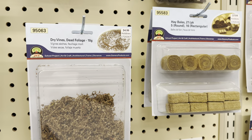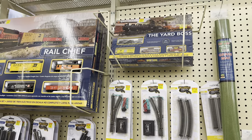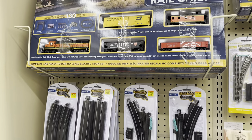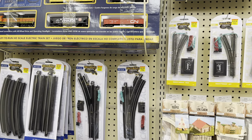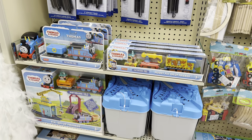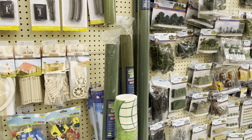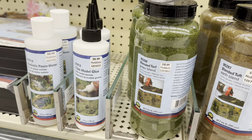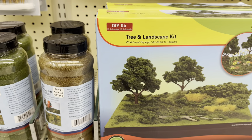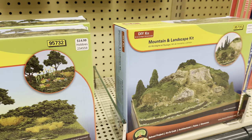I also like the hay bales - those are really cool. They even have a couple of train sets: an N scale set up there and a Bachmann HO scale train set. You can also get extra add-on pieces of track, switches, and things. And can't leave out the Thomas the Train stuff and play tables. They also have realistic resin water, blended turfs, a tree landscape kit, and a mountain and landscape kit.